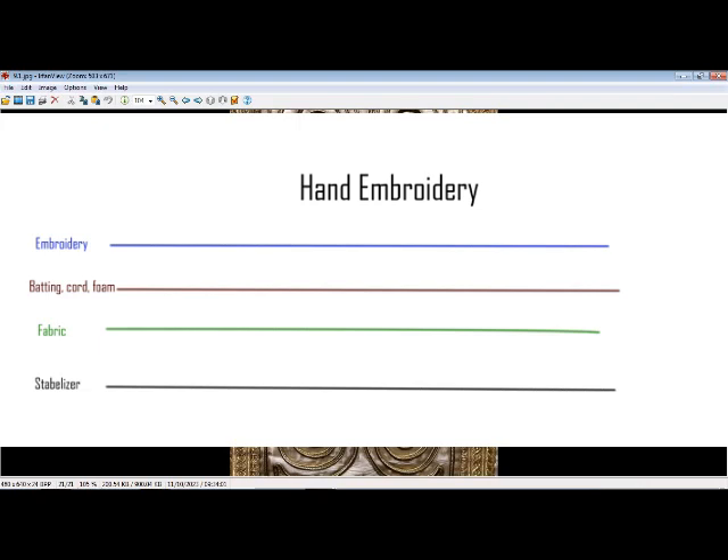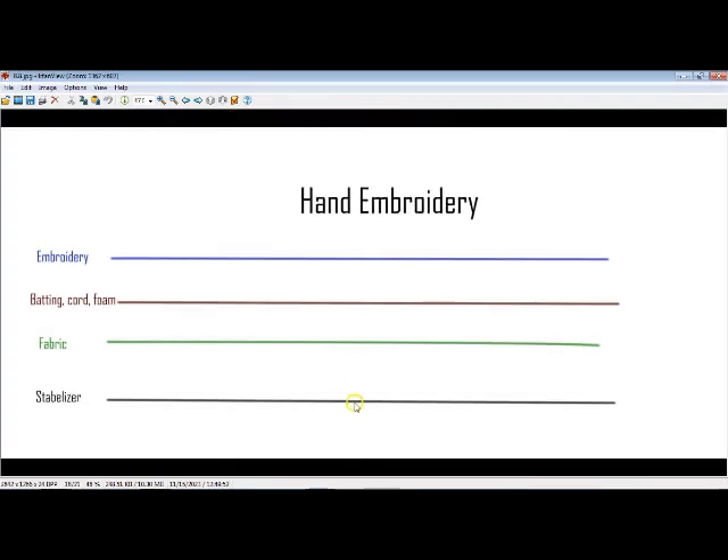Going back to hand embroidery: you have a stabilizer, then your main fabric, then something to raise it up — either craft foam, cord, batting, or in the case of some of those, some kind of cardboard filler — to lift it up. Then the embroidery is put on top. The embroidery is only attached at the sides because if you attach it in the middle, it pushes down the batting, cord, or form and flattens it out, and you lose the whole effect.